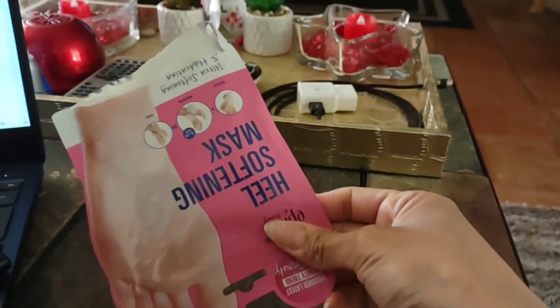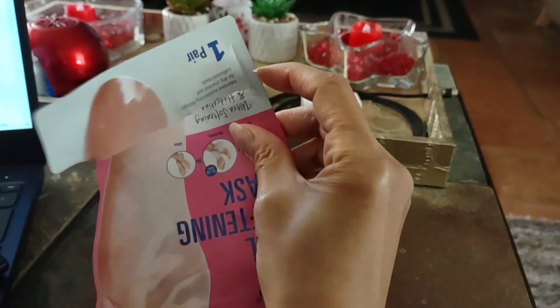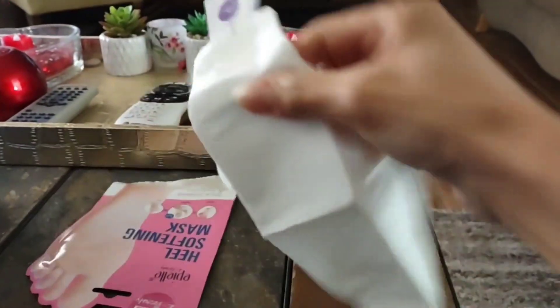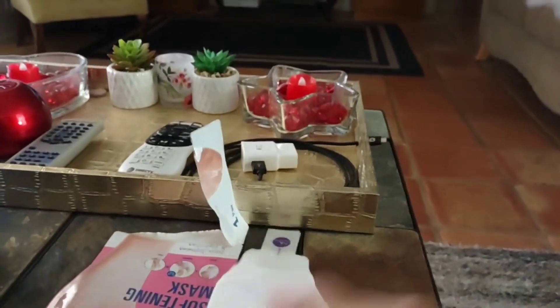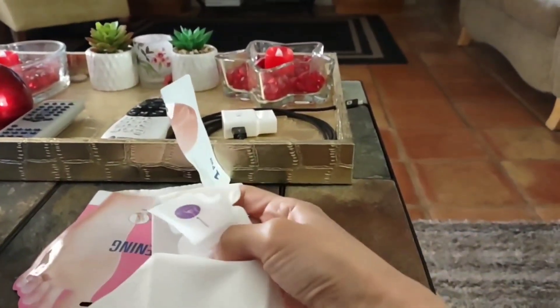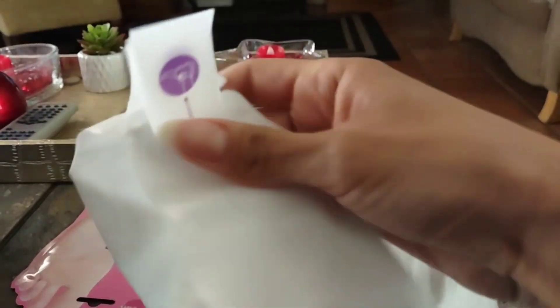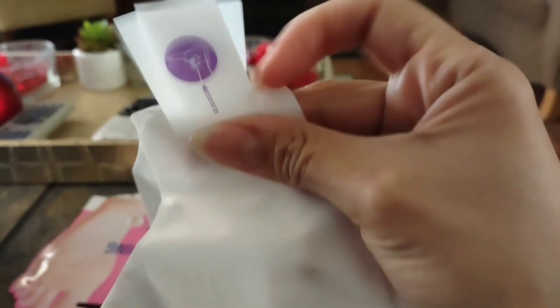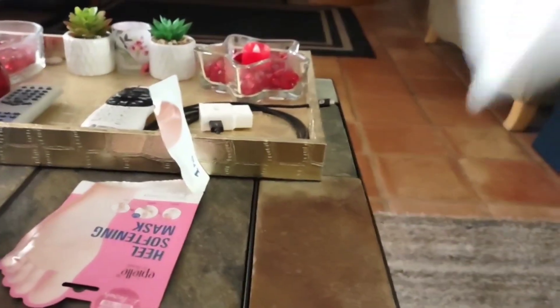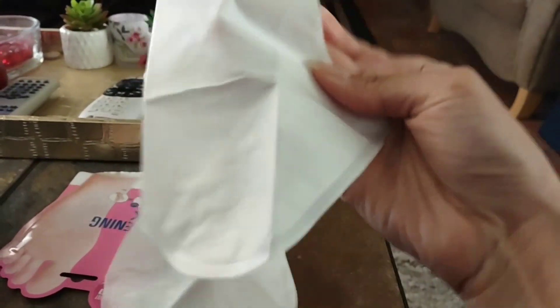So I went ahead and peeled this open from the bottom — that's where the little tab is at right there. This is the little packaging. I got these at Big Lots. They look big — someone must have a big heel. I think there's a dotted line that I'm going to be ripping. It's a little wet and I can smell it — soapy as soon as I opened it. It smells really nice, really fresh, kind of like when you go into hotels and they smell really fresh and soapy clean.